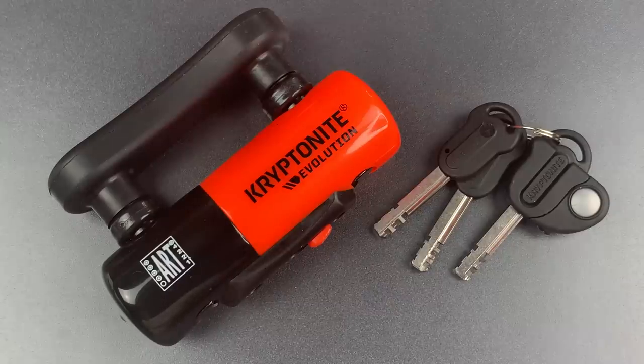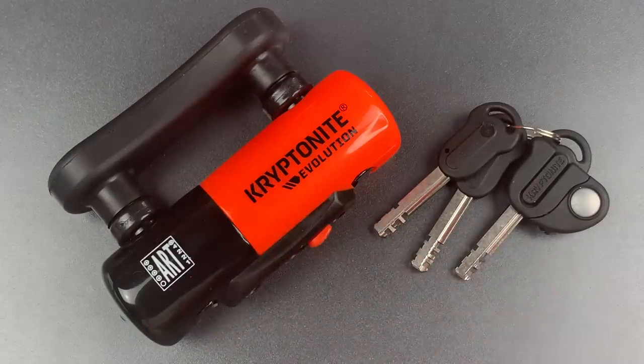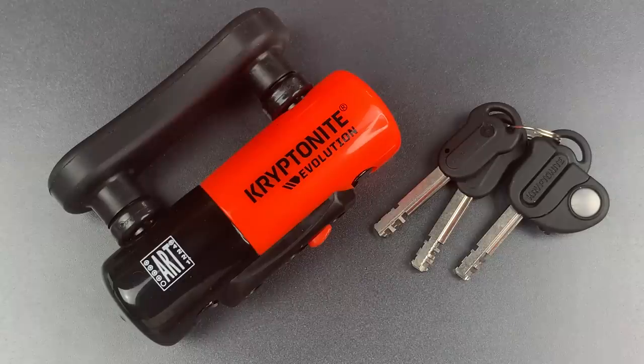This is the Lockpicking Lawyer, and what I have for you today is the Kryptonite Evolution Compact Disc Brake Lock. It's designed to fit around the disc brake rotor of a motorcycle. Once locked in place, the wheel would be unable to turn, thus preventing most forms of roll-away theft.